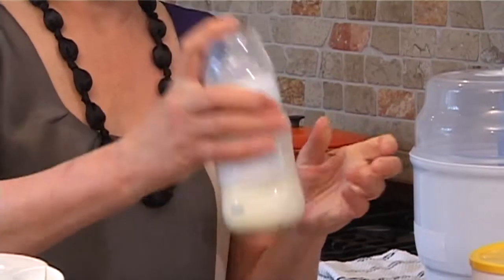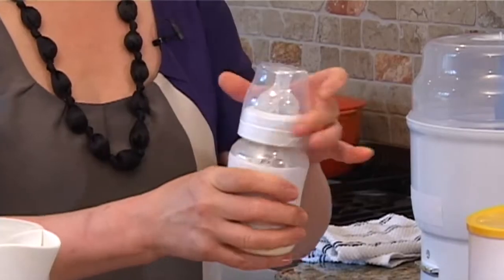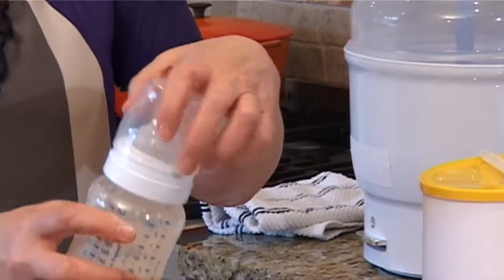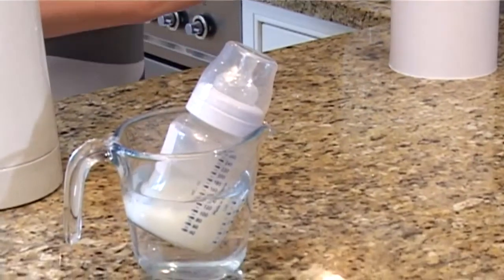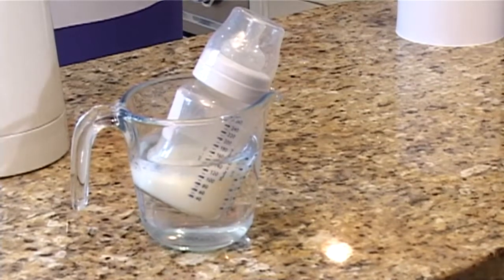To check the feed is not too hot, shake the bottle and place a drop of liquid on the inside of your wrist. It should feel lukewarm, not hot. To cool the feed down quickly, hold the bottle under cold running water or place it in a large bowl of cold water, making sure the water doesn't reach above the neck of the bottle.